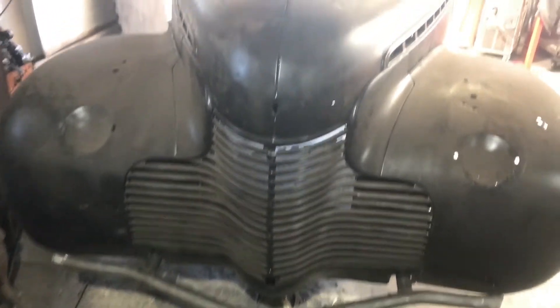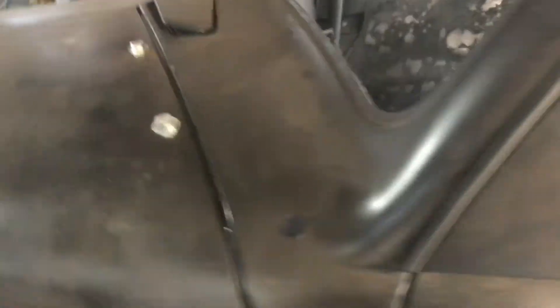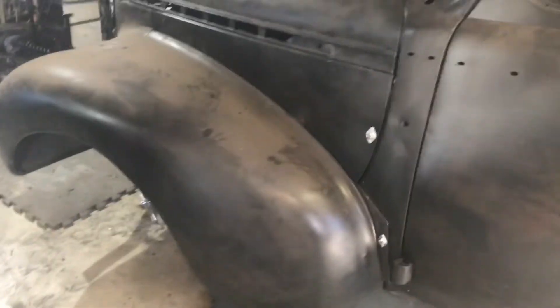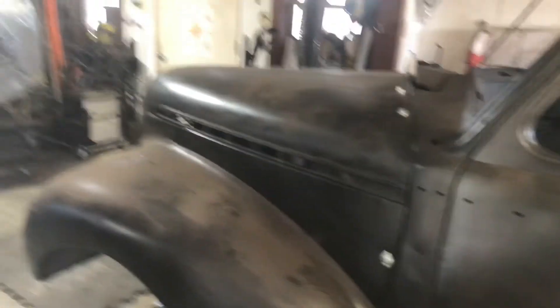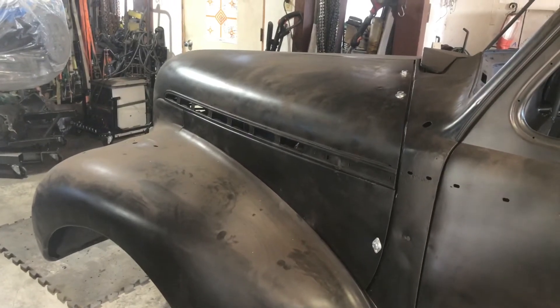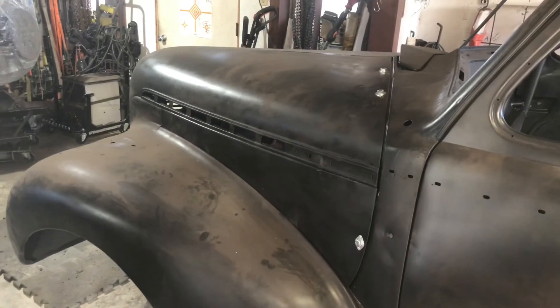Yeah, it turned out good. I'm happy with it. The gaps aren't perfect, but it's a 1940 — a tree fell on the top and crushed it. But it's coming along good. Just wanted to give you a little short update on the one-piece front clip. Hope you like it, and please like and subscribe if you haven't already. Thank you for watching — Mountain Garage.